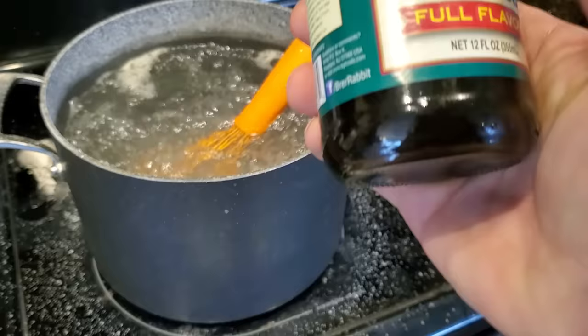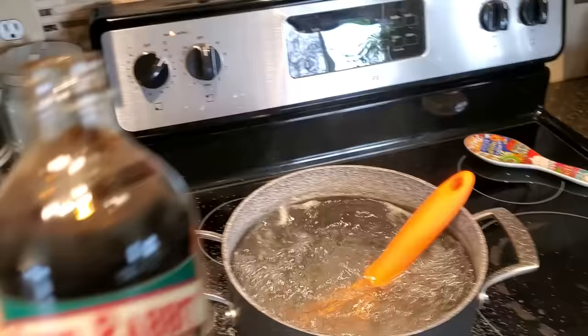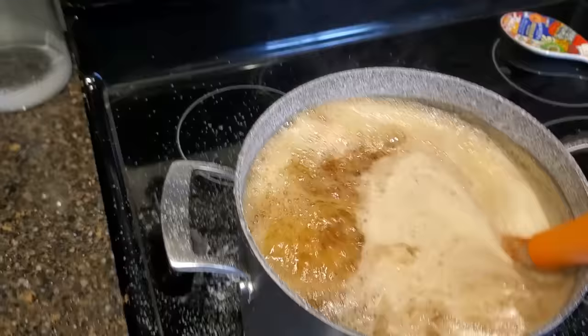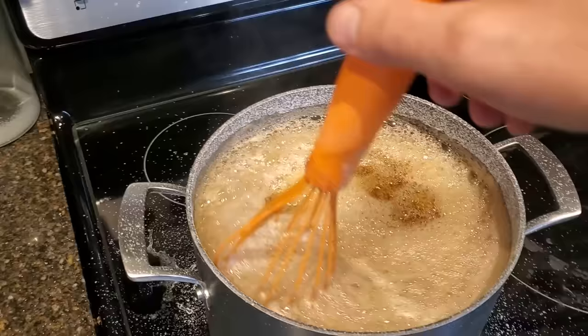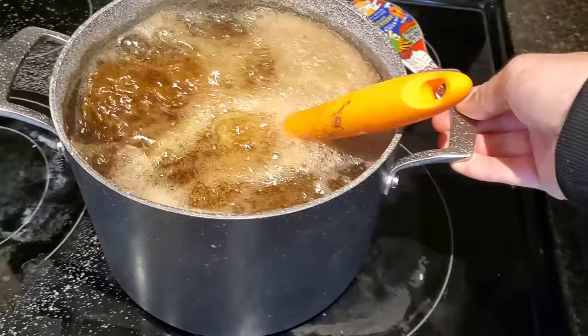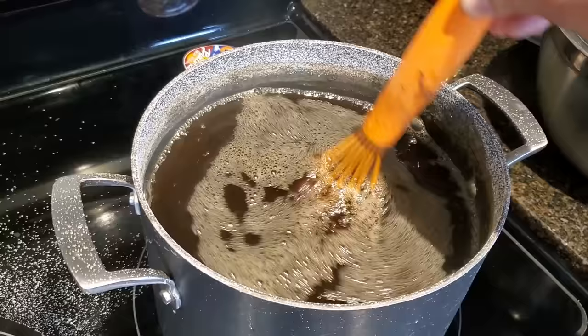You could put an entire 12-ounce bottle into a gallon of water. I'm only going to do maybe three-quarters of this bottle into a gallon and a half. It kind of looks like humic acid. All right — whoa, you're going to make a sticky mess here in a second. I think we're safe. I'll move this off the burner. Look at that, that looks nice.